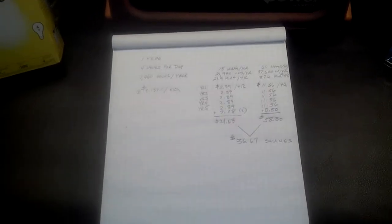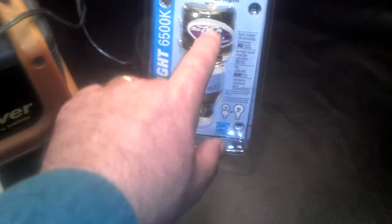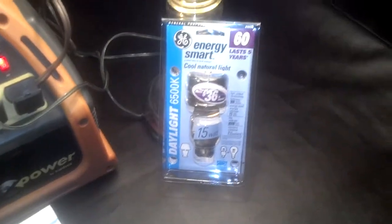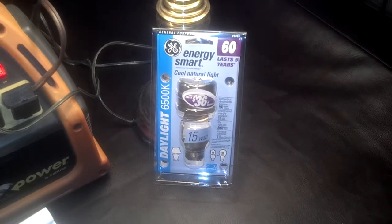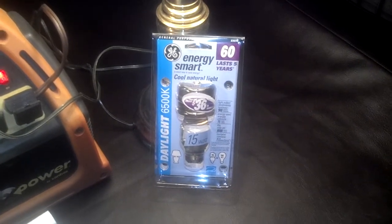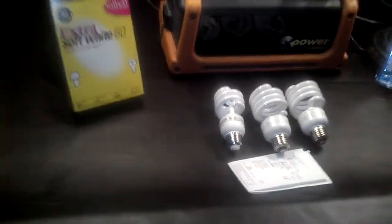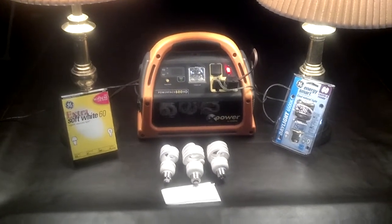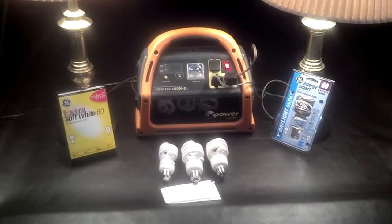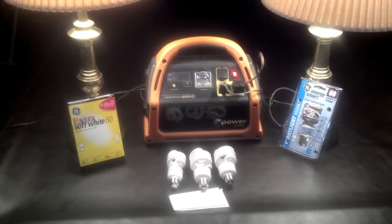That's not what I would have expected. In fact, on the package right here it says you'll save $36 over a five-year period using this compact fluorescent — and to be honest I thought that was propaganda. I was ready to go back to using regular incandescent light bulbs, but this has changed my mind, so I think I'm going to be buying some more compact fluorescents. Well there you have it — y'all have a good day.